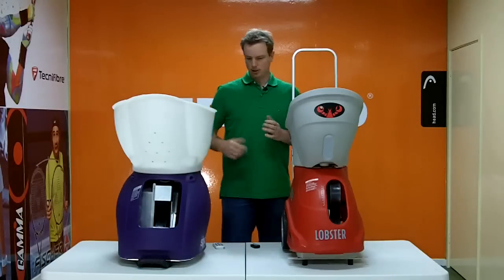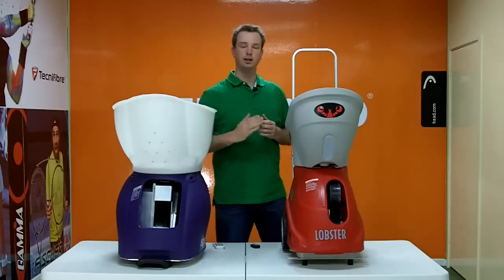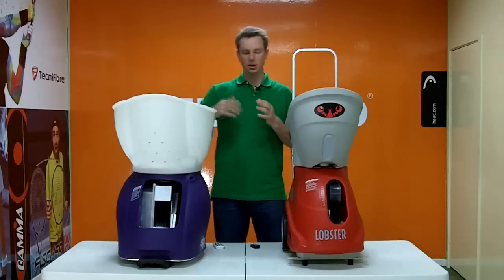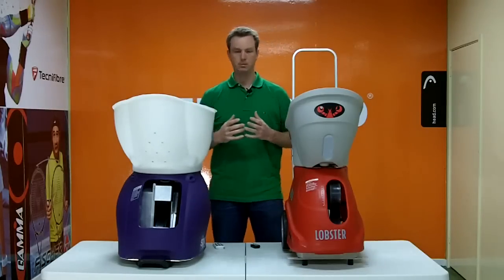Both machines can put the elevation up nice and high, and both do a great job of allowing you to do smashing practice. You can set it with some slice for nice high ones, or with topspin for more of a lob that you have to try to prevent going over your head.